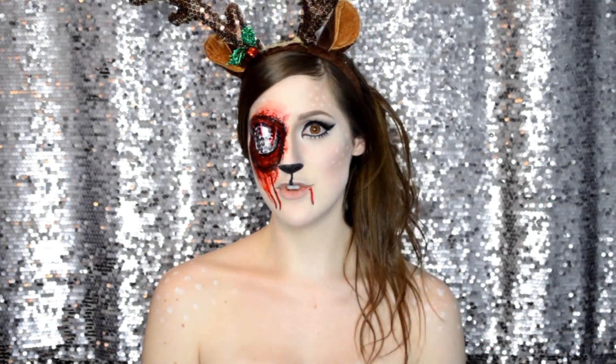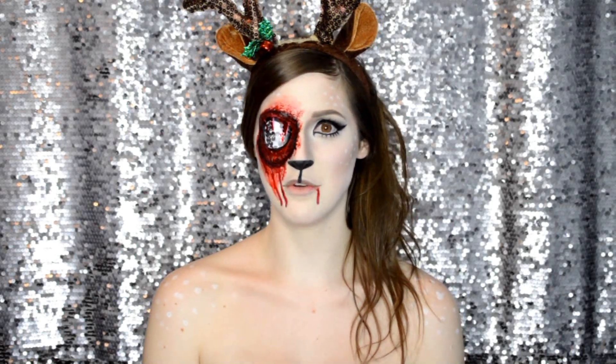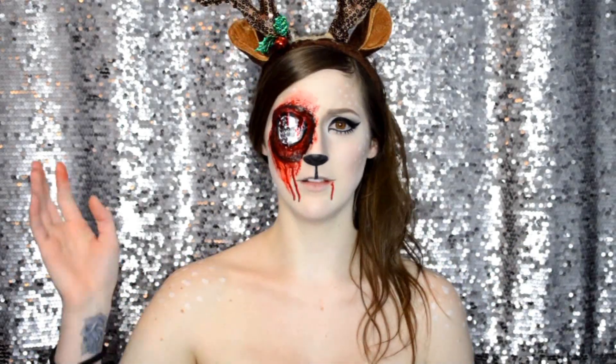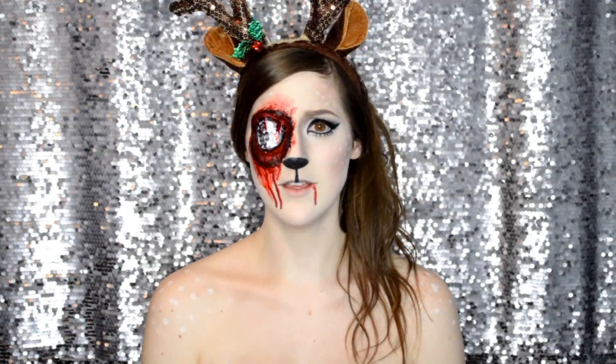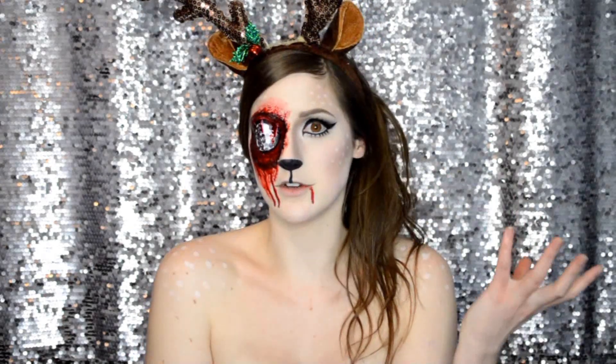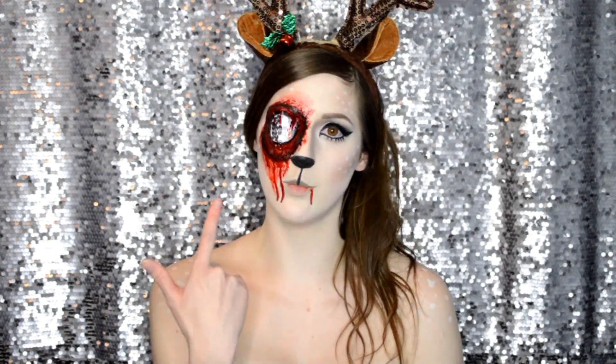In all honesty, I have no idea where you could wear this — like no freaking clue. Because it is holiday, but it's also a gore thing. Maybe some holiday gore Christmas party? No idea. The first look you could wear to a Christmas party, or if you wanted to be a deer for Halloween, that would work too. This you could totally be for Halloween, but as for holiday season, I don't think this is very wearable to Christmas parties.